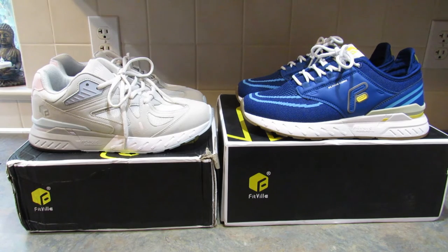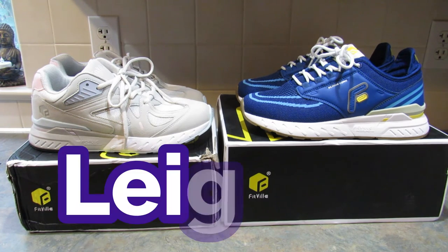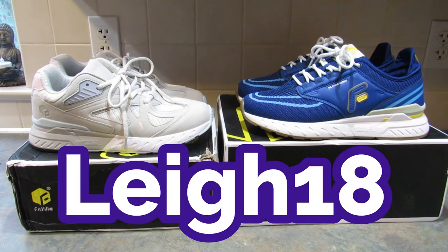If you have wider feet, or maybe you just have some foot issues like you're diabetic, have plantar fasciitis, flat feet, heel pain, bunions, or hammer toe — check out these shoes. I will have a link to the Fitville website down below. It is not an affiliate or referral link. Make sure you use my coupon code LEIGH18 for 18% off your order.